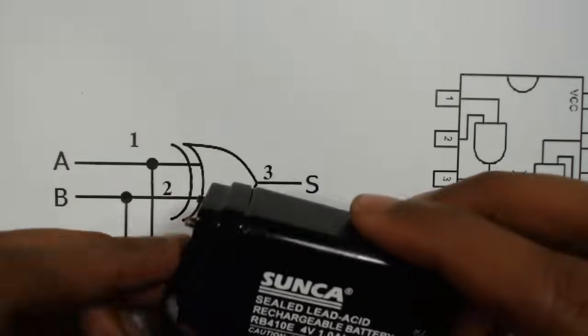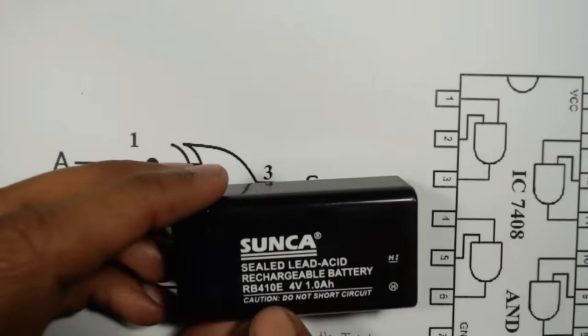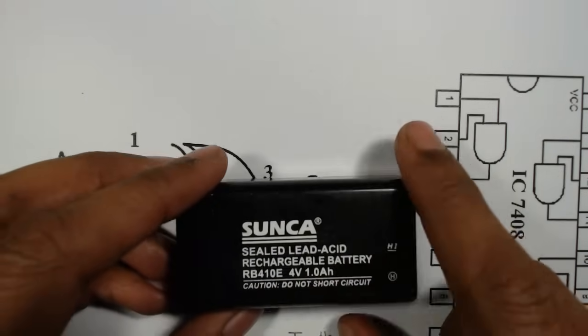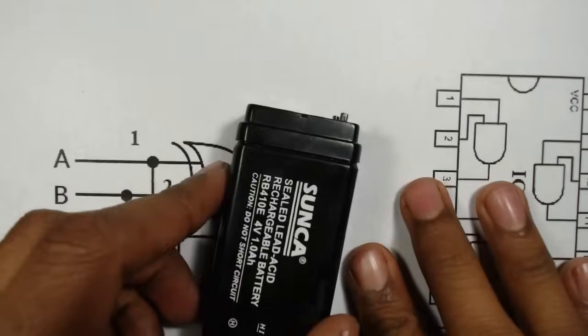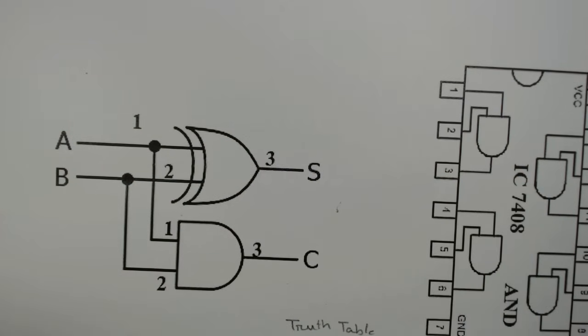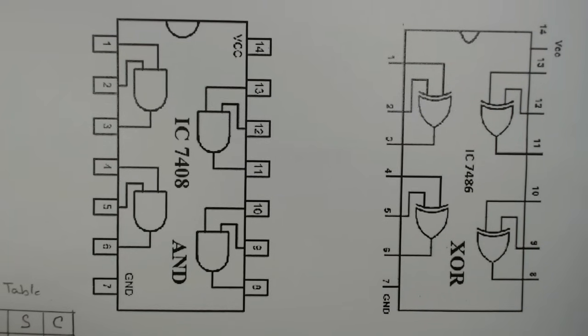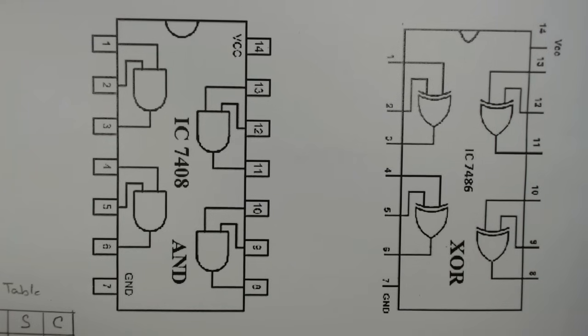We also require a battery of less than 5 volts. Here I am using a 4 volt battery; you can use any battery of less than 5 volts. First we will see the pin-out of the 7486, that is the XOR gate IC.